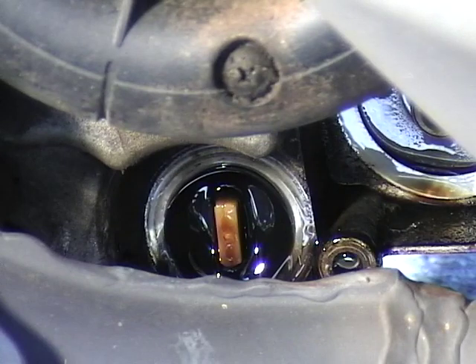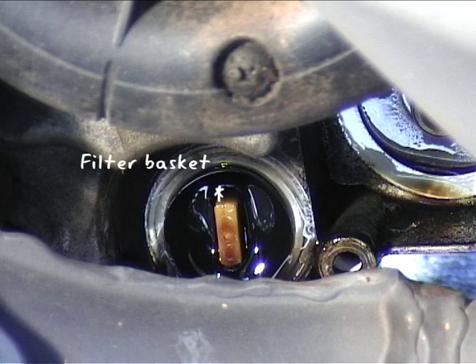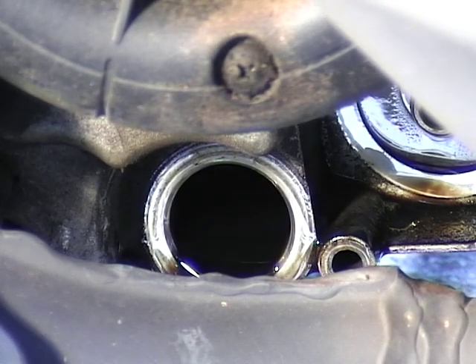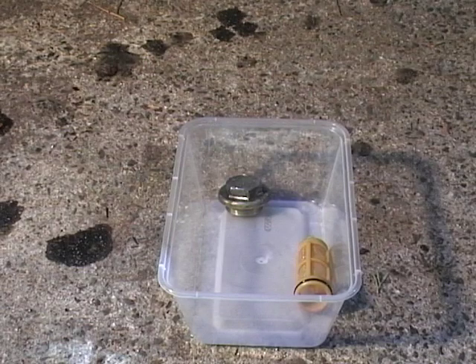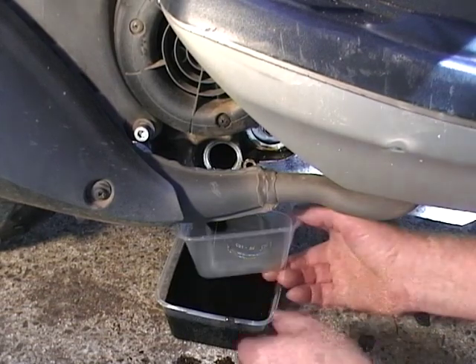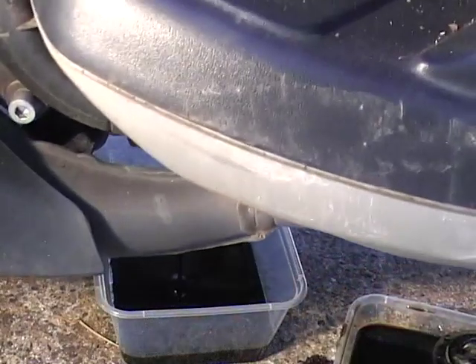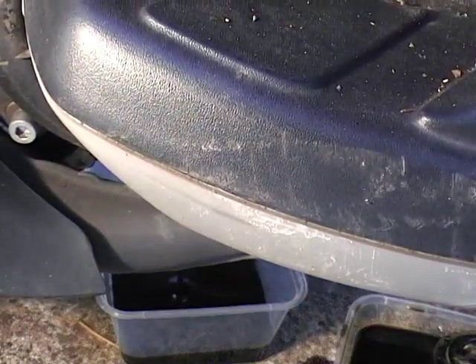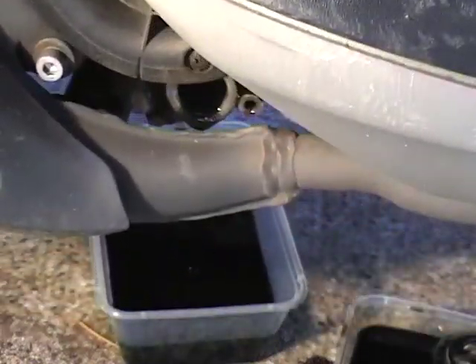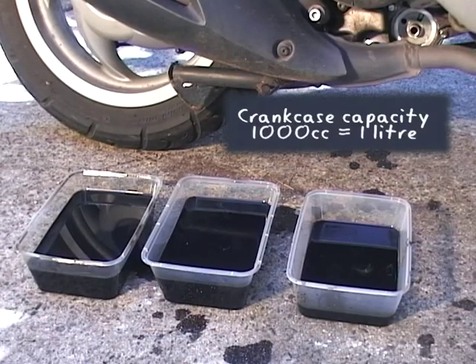Make sure you have a pan underneath the drainage cap too — the oil will come out immediately. Behind it is a filter basket. This is a plastic item that you don't need to replace unless it's actually broken, but remove it and clean it in petrol. You'll probably need to tilt the scooter towards you to get all the oil out of the crankcase — be careful, don't let it fall on you. About a litre of oil, so have a lot of pans ready.